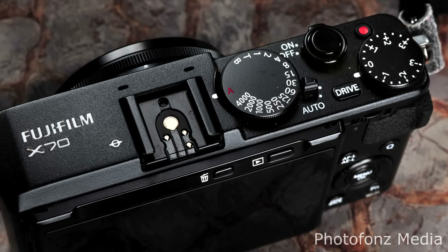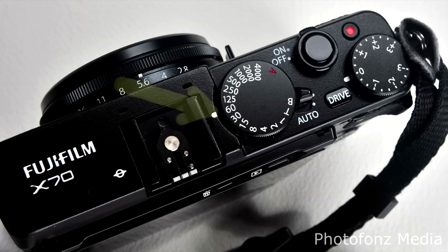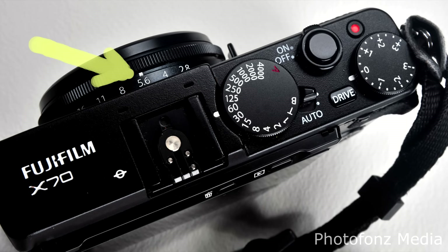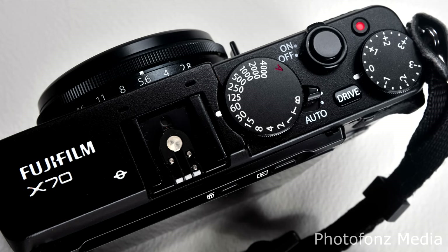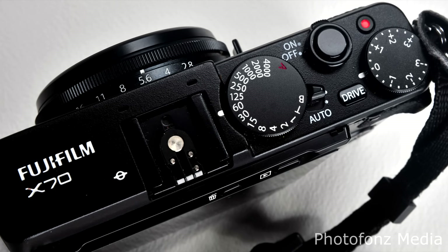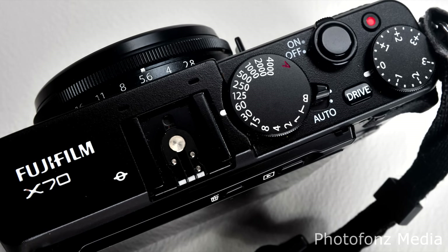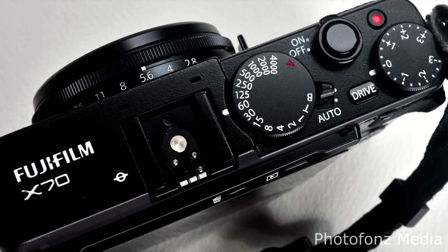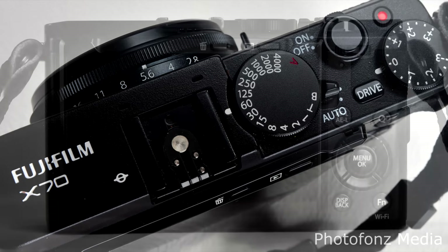Once you take it off the A for aperture priority, you're set to shoot manual. Here you can see it's set for 1/60th of a second, with the lens opening at f/5.6. If you're not familiar with shooting manual, I really recommend that you learn — take a class locally or find one online. If you're serious about photography, it's not that difficult. Once you learn to set your exposure correctly, you'll get really great quality images and avoid washing out highlights.